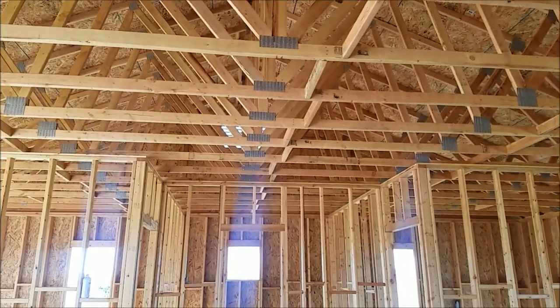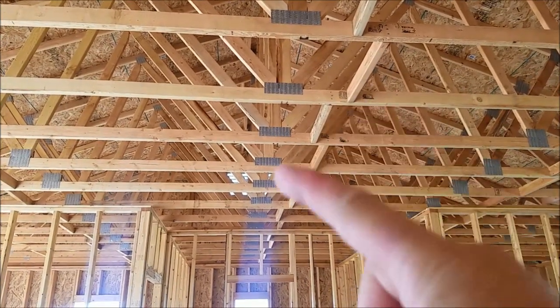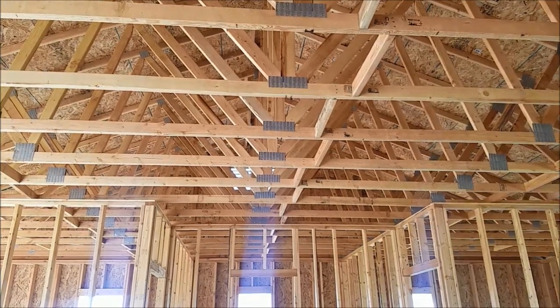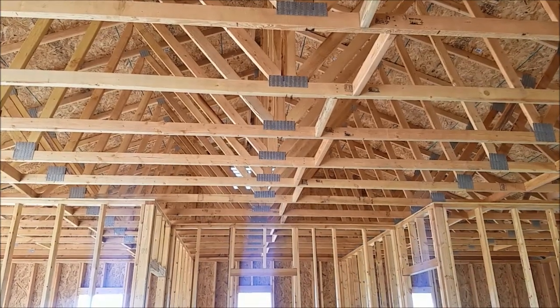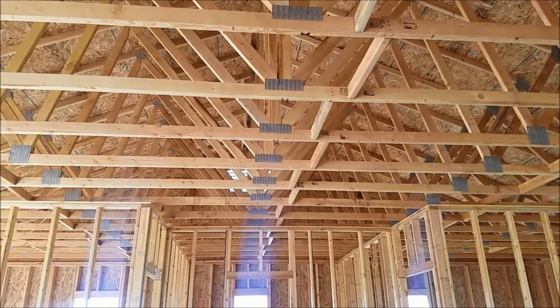The problem with doing that in the middle is you can't, because of what's called the bottom webs. The webs come in, reach the middle, and run up. There's no way I can put a bottom brace with those webs there. So we're going to have to put it on one side, meaning it's not going to be 10 feet on center. We'll need to run two on each side of the web.